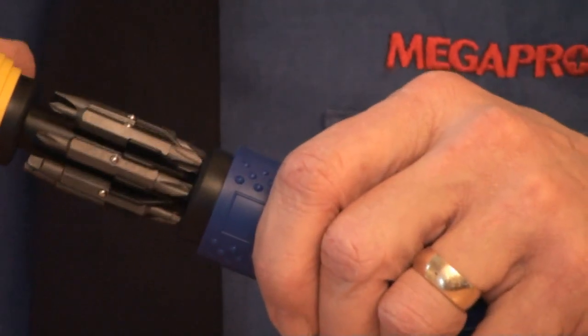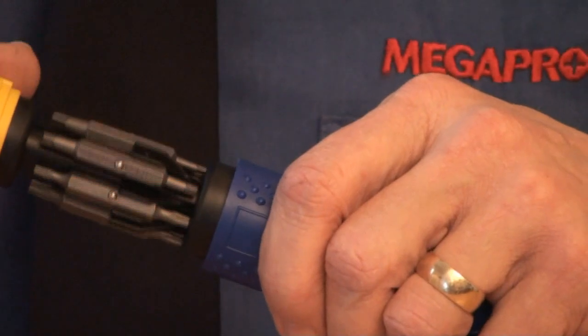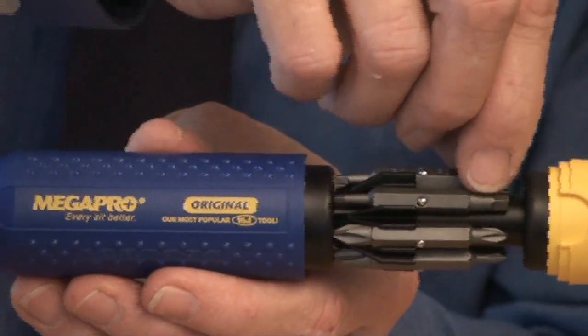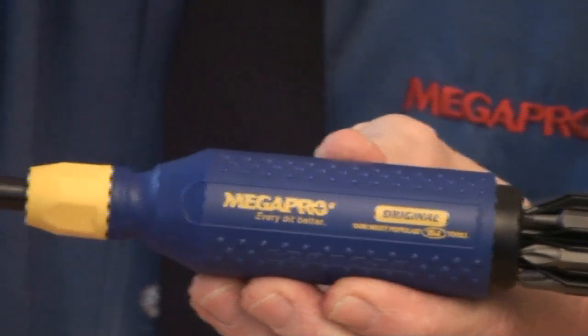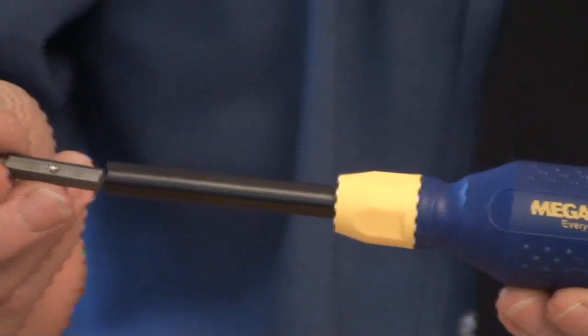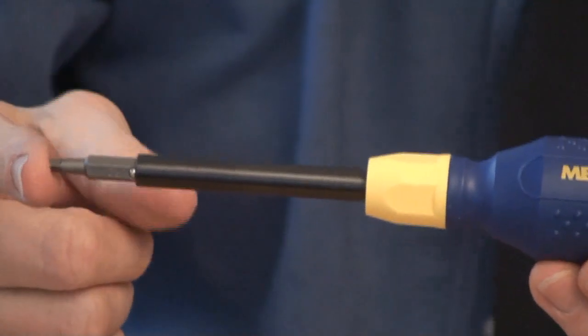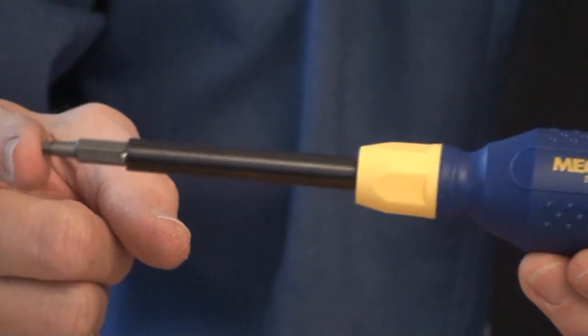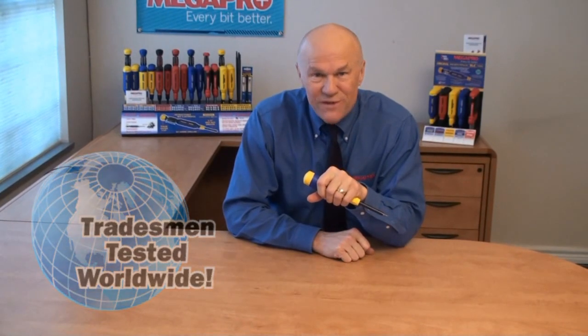Simply rotate the cartridge to find and select the bit that you require. Just remove the bit from the cartridge and place it into the screwdriver shaft. This little spring-loaded ball bearing will hold bits securely in place. The driver is now ready to be used.